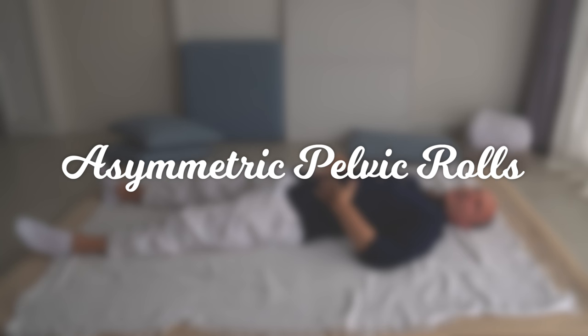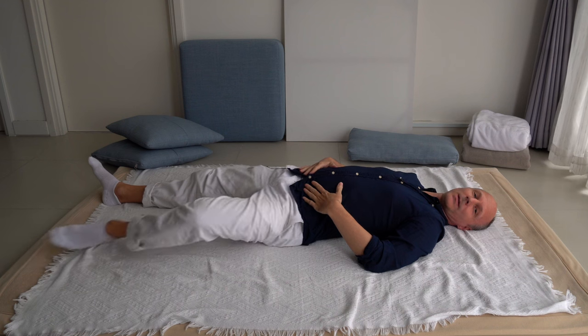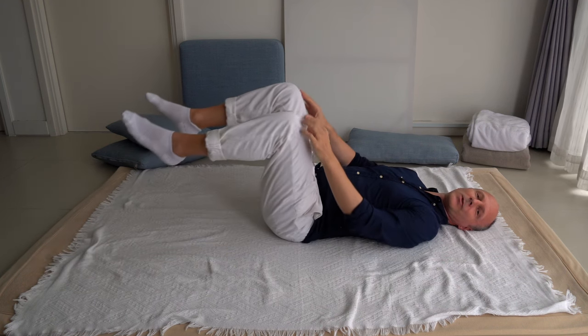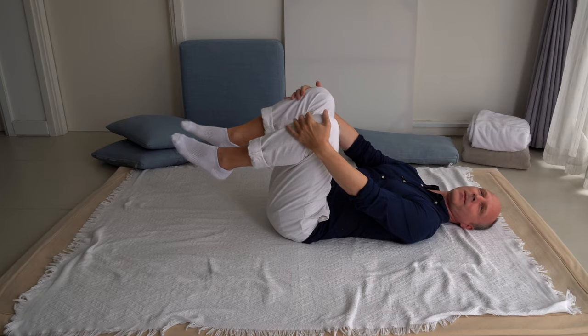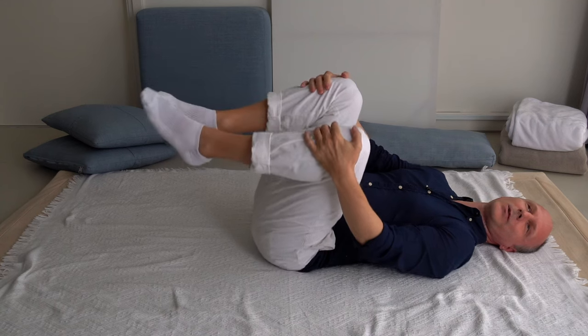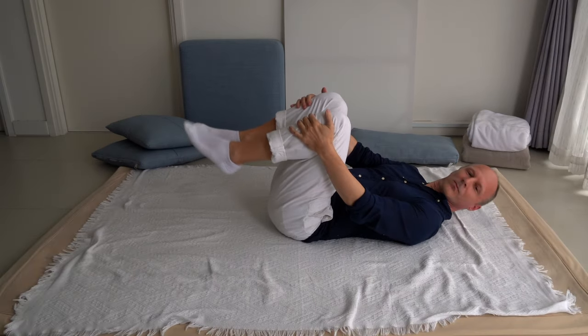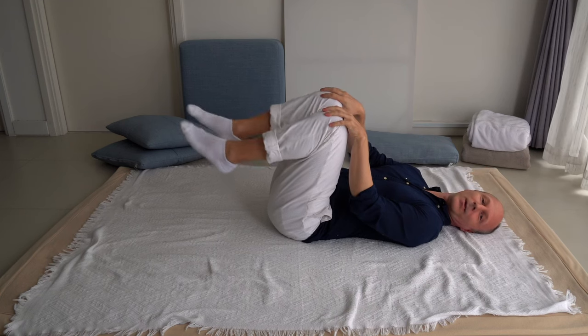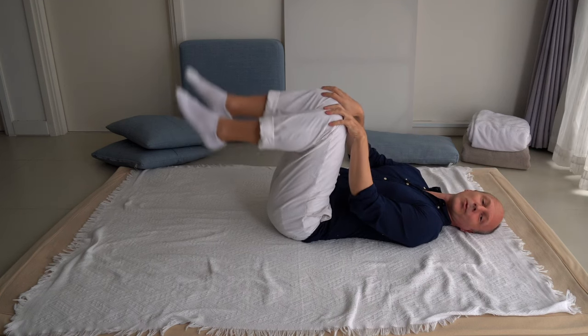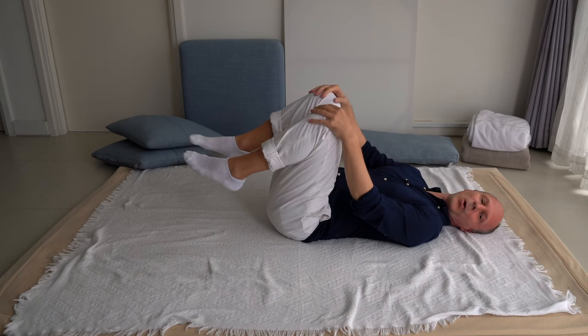For the first exercise, start by lying on your back, then bend your knees and bring your legs closer towards your chest. Don't pull your legs tight — have them as relaxed as possible somewhere in front of your belly. Let your knees hang loose, feet hang loose, and with your hands hold your knees.